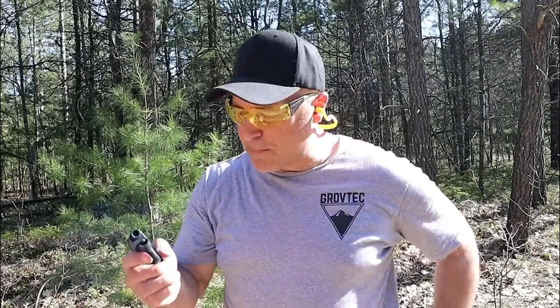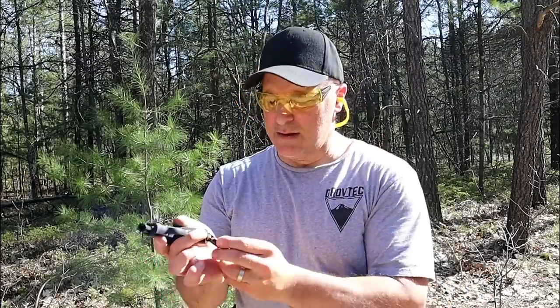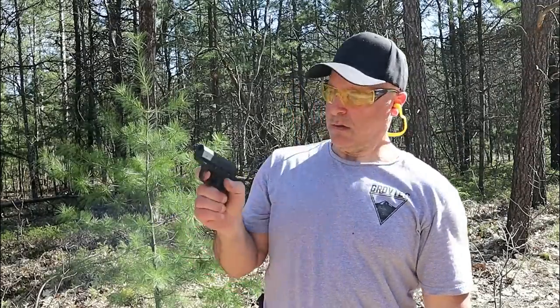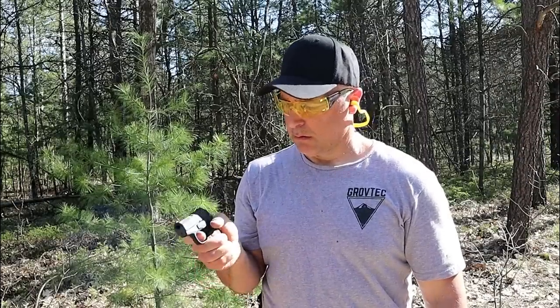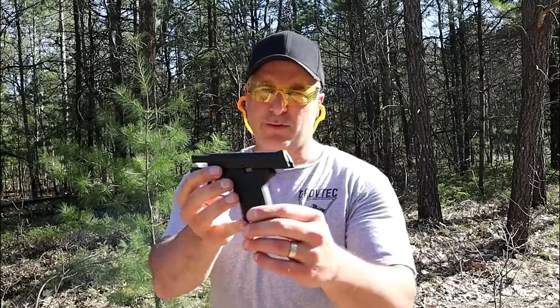A couple of those came right back at me. Let me go ahead and put this other six-round mag in and we'll do a limp wrist test. This passed — I remember a while back this passed the limp wrist test — but let's see how it does this time. And it did. It passed once again.